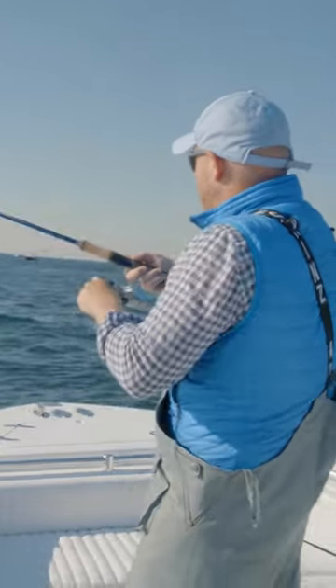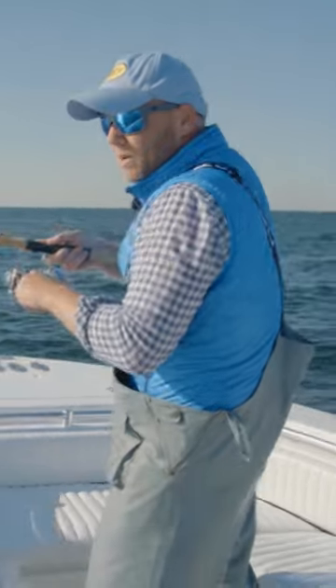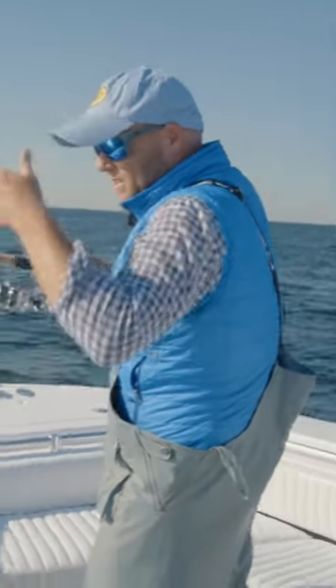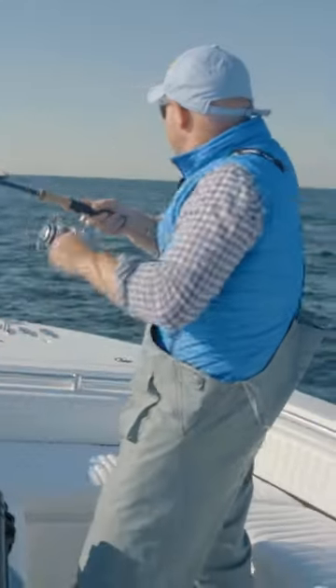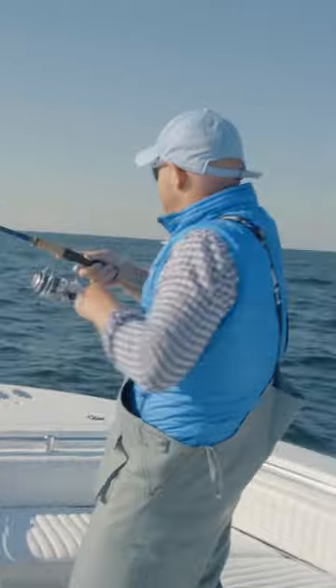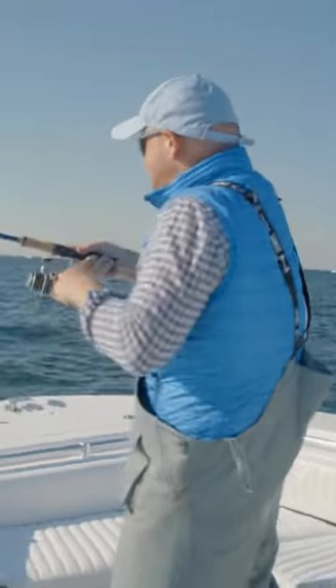I wanted it just under the surface. That's one nice feature about the peanut bunker jig — it's sort of a tall, flatter design. It has a nice little wobble, so you can actually get some swimming action with the lure.